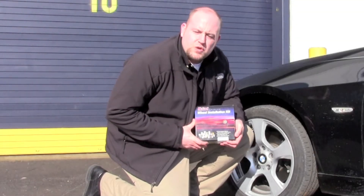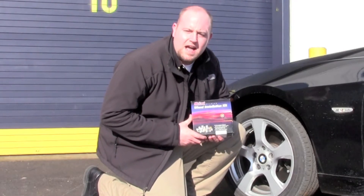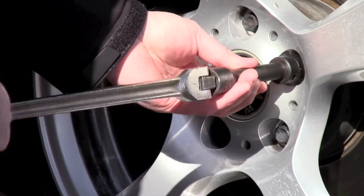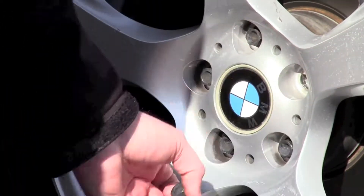Hi, I'm Jeff with McGaard and today I'm going to show you how to properly install an install kit containing lug bolts and locking wheel bolts. We'll start with the lug bolts. The most important thing to remember is that the wheel lock should always be the last fastener applied to the wheel and the first one removed from the wheel.